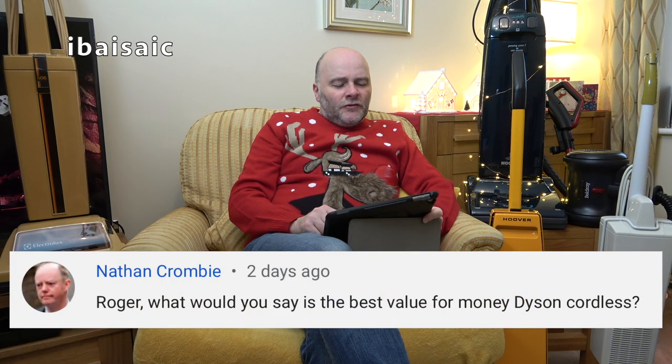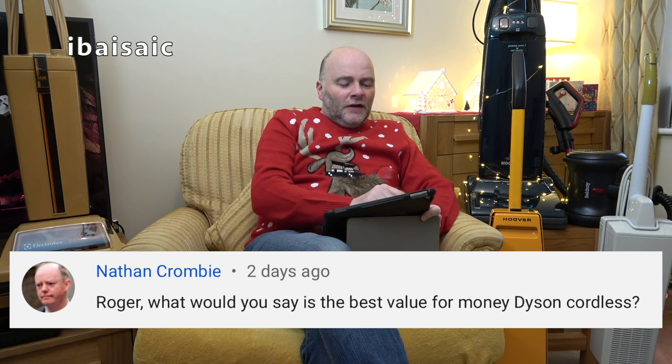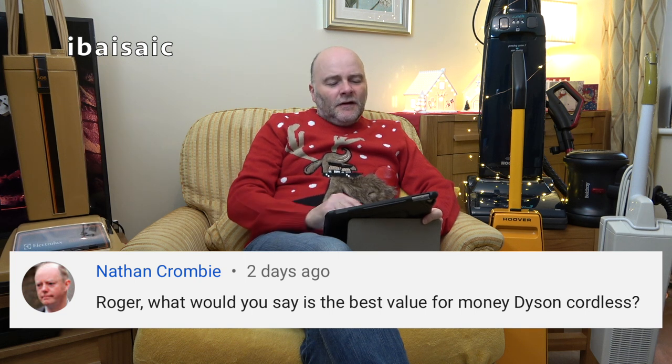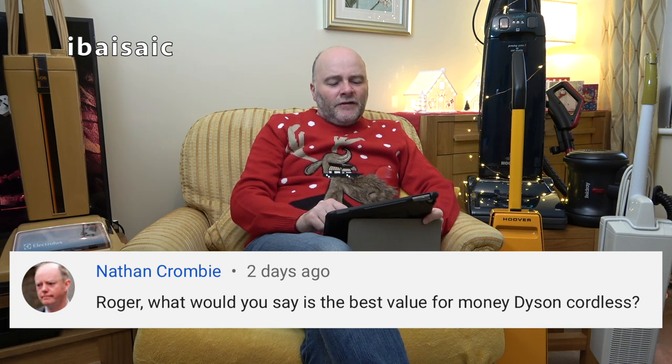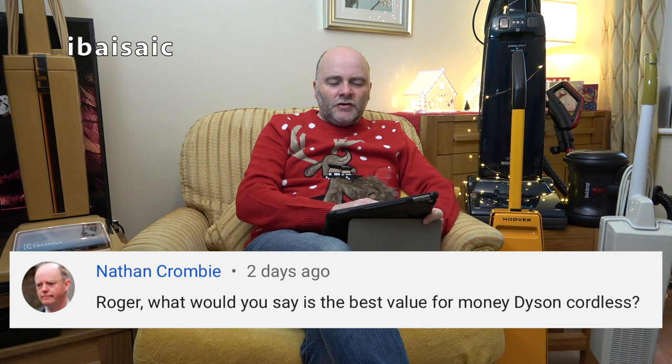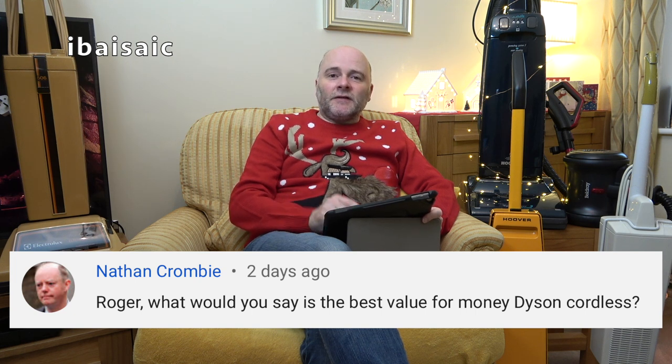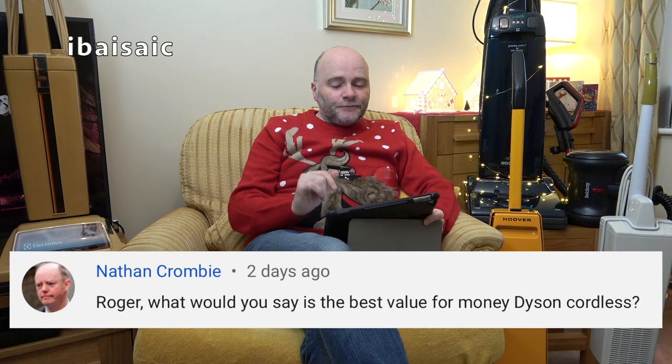Nathan Crombie — with a very unusual profile picture — asks: Roger, what would you say is the best value for money Dyson cordless?